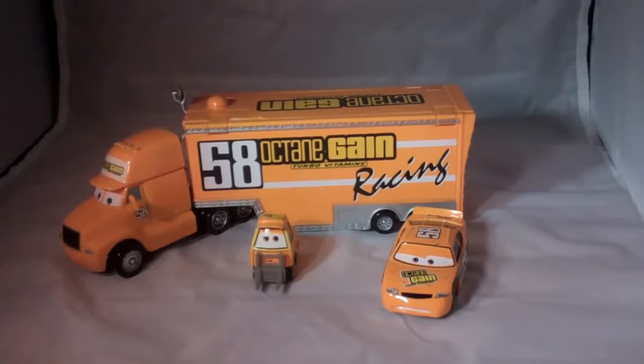Or even choose Octane Gain. Now here's some fun facts about the race car here, the orange Octane Gain race car. His name is Billy Oil Changer and he's in the original Cars movie.